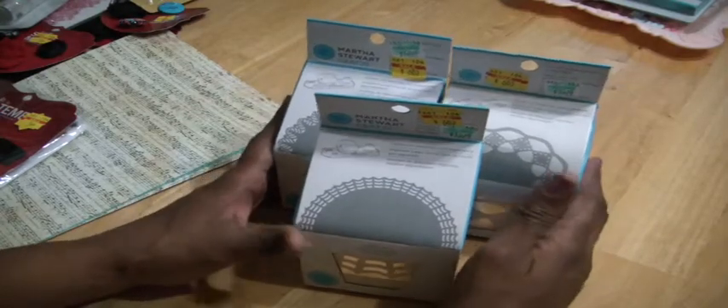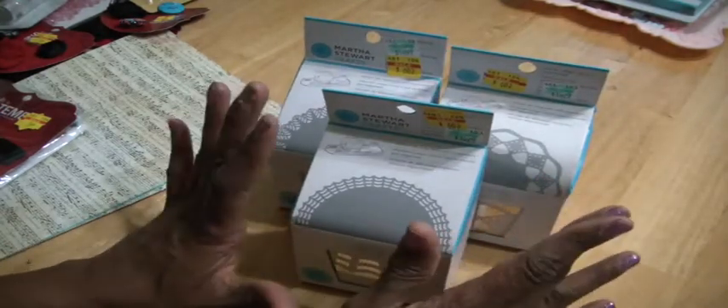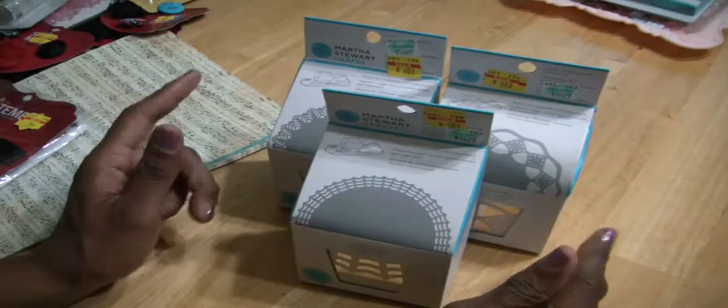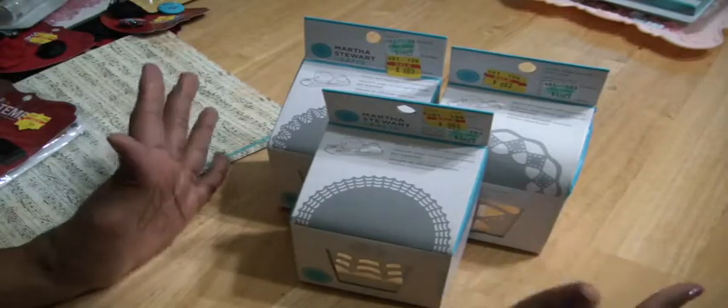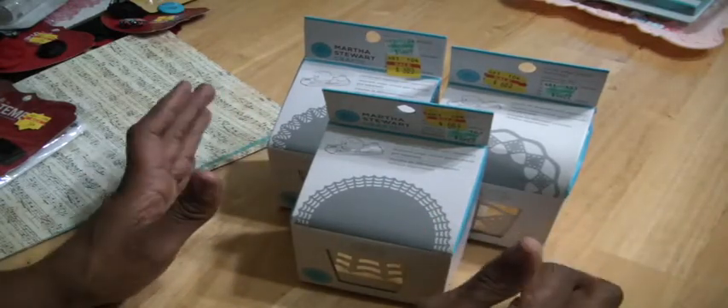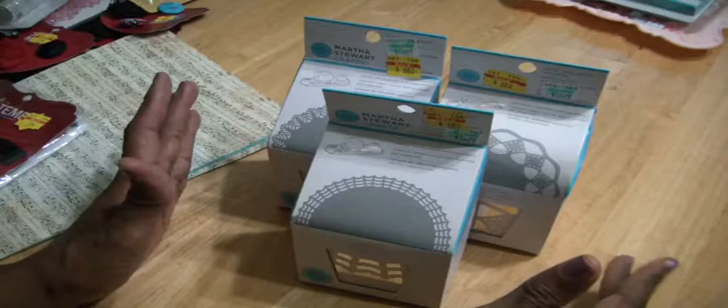As I'm walking around Hobby Lobby — because the way I shop at Hobby Lobby, I like to comb the place first. I go up and down the aisles of the scrapbook area, paper crafting area, see what I think I may get. And then I come back and pick it up.